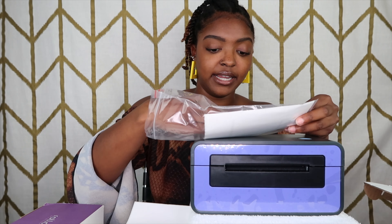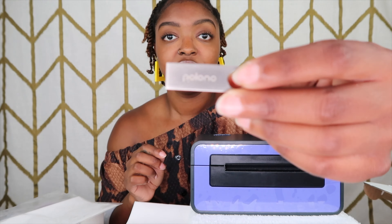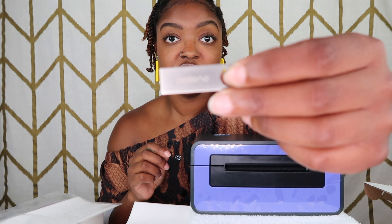They also give you this small little piece — it has the label printer brand on it — and you stick it into your computer, and that's how you install the software needed for this label printer.